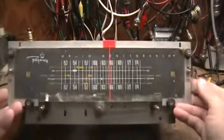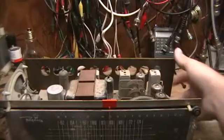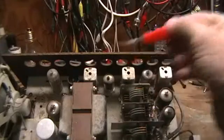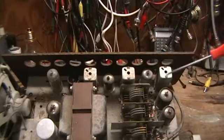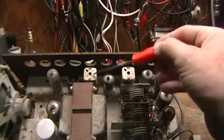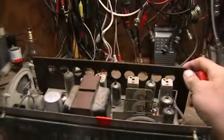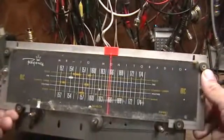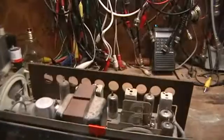The internal characteristics of the radio are as such: it has 10.7 megahertz IF stages — 1st, 2nd, 3rd IF cans — and an IFM detector. That pretty much sets it up for a truly wideband FM system.